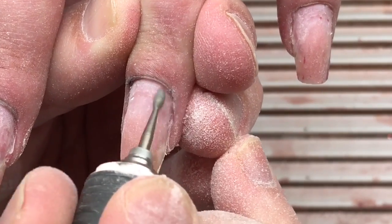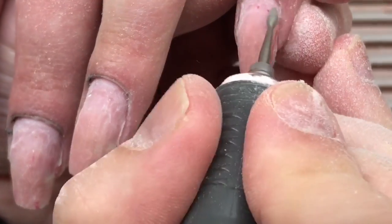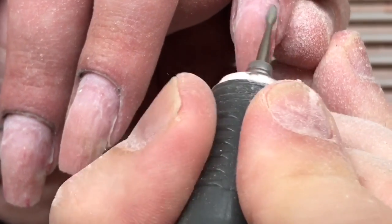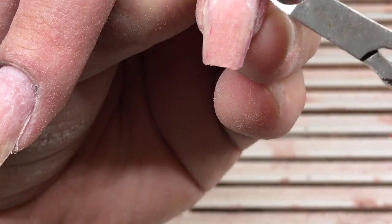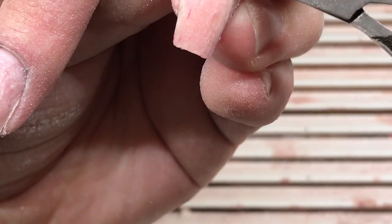The forward direction we use when we work with the left side of the nail plate, and the reverse direction we use when we are working with the right side of the nail plate.